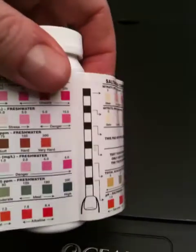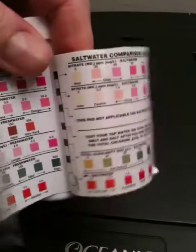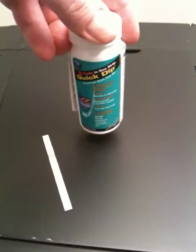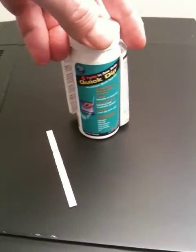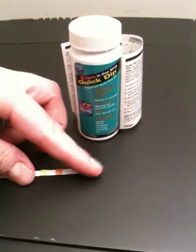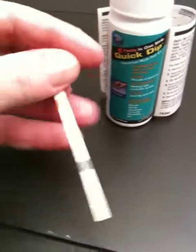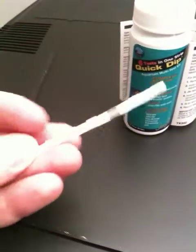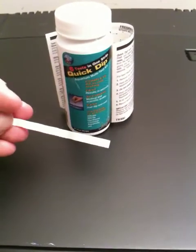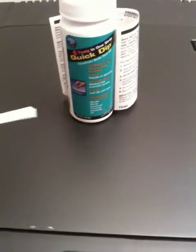You want to make sure you're holding the strips according to the instructions. It's just a very general indicator of your water parameters besides temperature and salinity. If you are raising corals, you want to be more particular and have a more accurate test kit that has reagents — you mix them and take water samples.